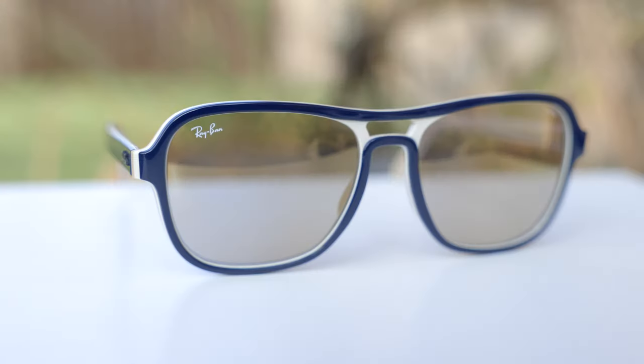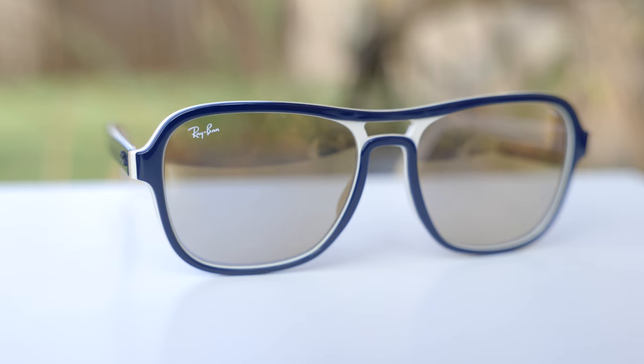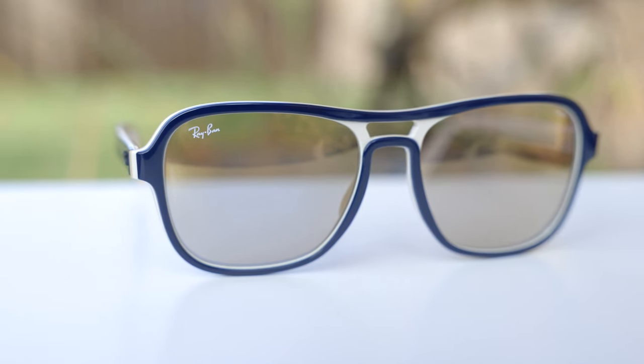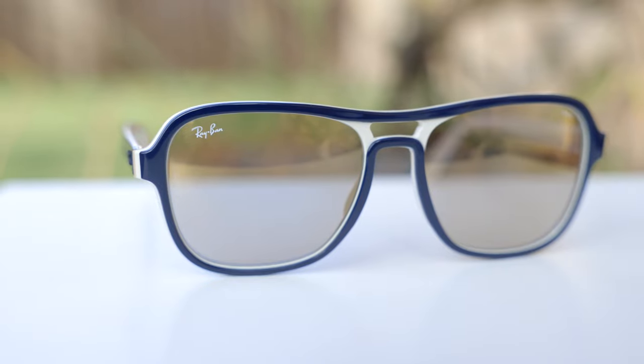Hey guys, welcome back to Shade Review. In today's video, we are reviewing the Ray-Ban RB 4358 Stateside sunglasses. First off, let's go ahead and pop these sunglasses on face and talk about the dimensions. These sunglasses have 58mm lenses and a 17mm bridge. These sunglasses first came out in the 1970s, and Ray-Ban just re-released them in 2021.